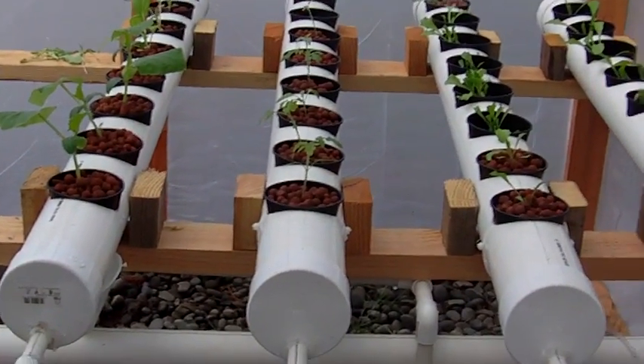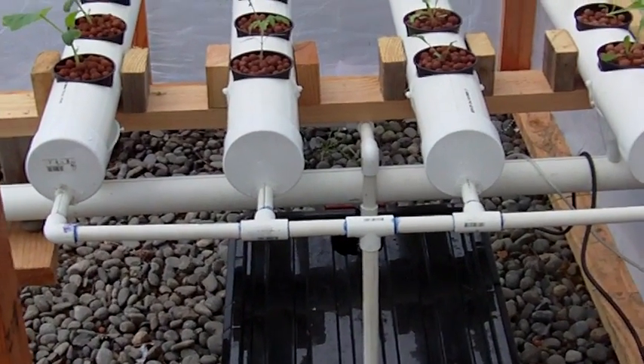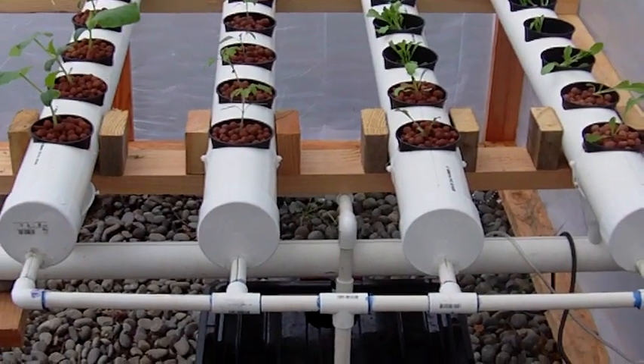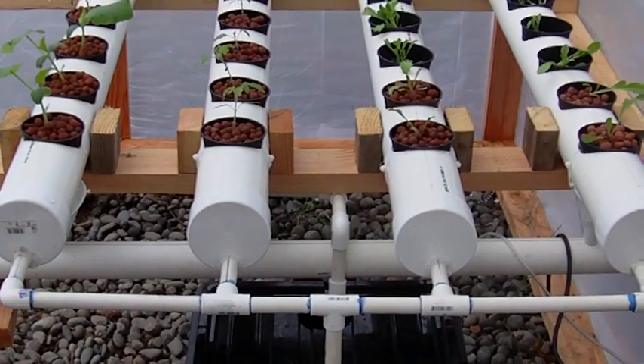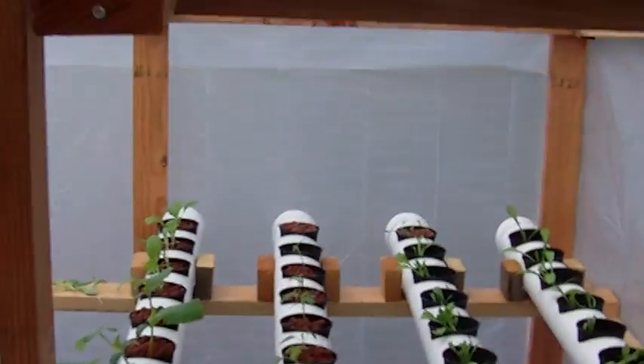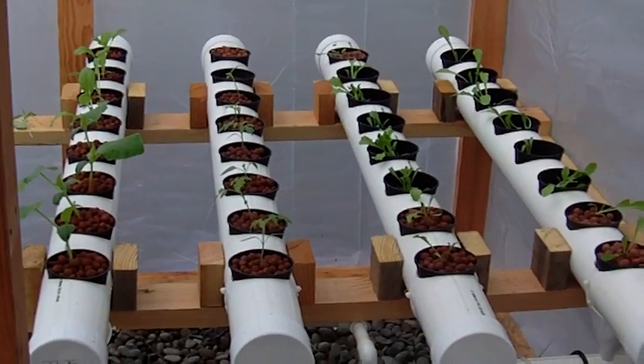I'm kind of disappointed with the sunlight — I only get direct sunlight on the greenhouse from about 10 o'clock in the morning to probably four or five o'clock in the afternoon when it's not cloudy, so they're not getting the optimum amount of direct sunlight that they should be getting.